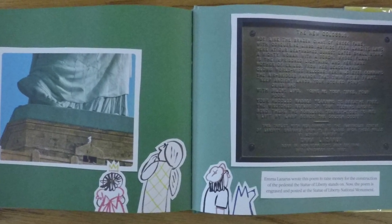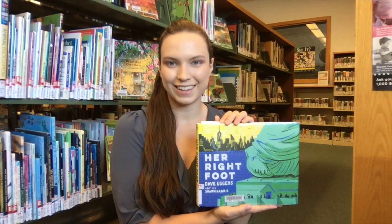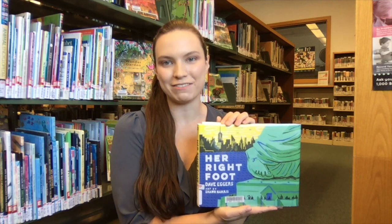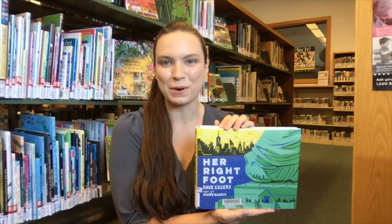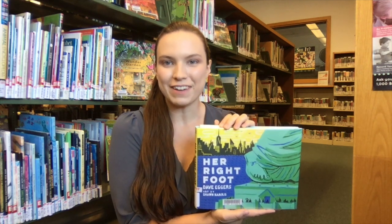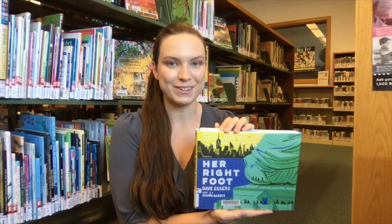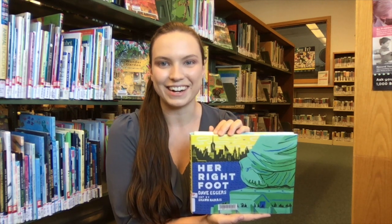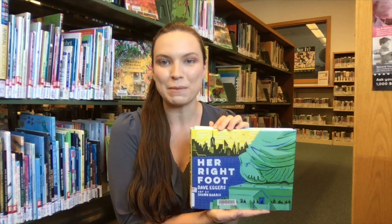The New Colossus by Emma Lazarus. When the Statue of Liberty arrived in New York in 1885, her thin copper skin was a shiny warm brown. For 35 years, as she welcomed countless immigrants to their new home in America, she slowly turned greener and greener. And by 1920, she was completely green from head to toe, just like she is today. Although her appearance has changed, her message of worldwide welcome, hope, and liberty remains the same.